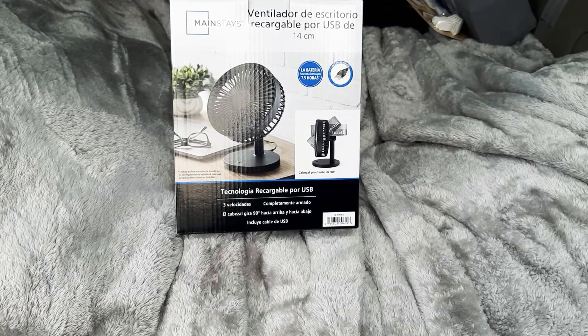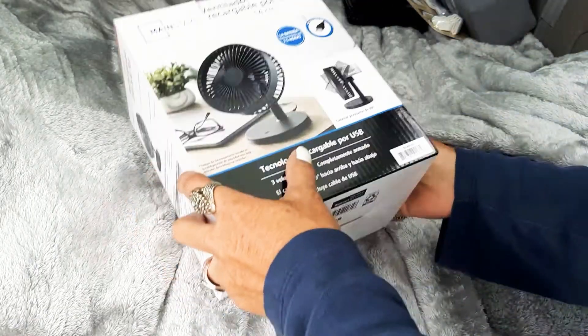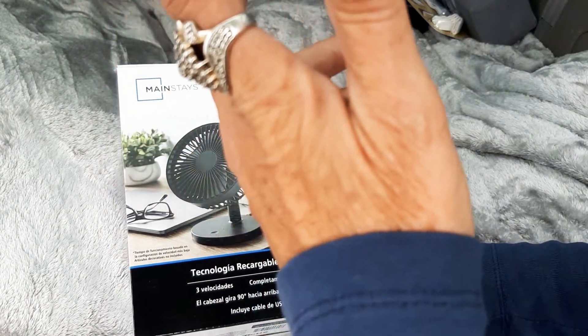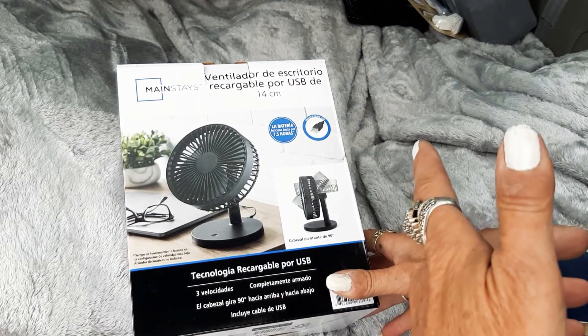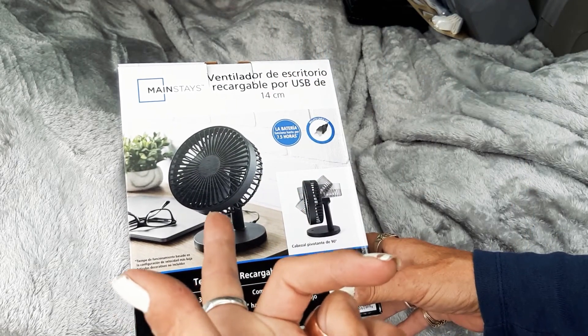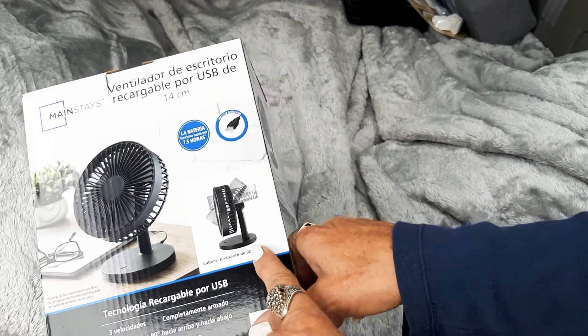Fans for your car and other uses — this is a Mainstays fan, $8.88 regular price at Walmart. They come in a few colors: white, black, and a peach-looking color, and it pivots 90 degrees.